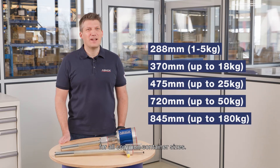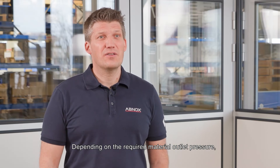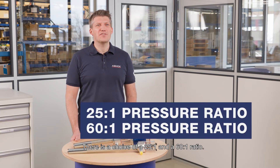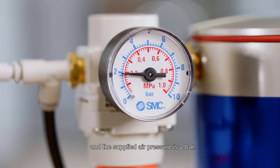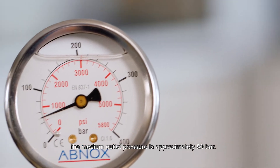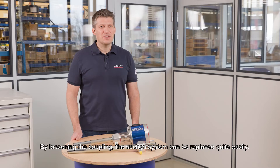Depending on the required material outlet pressure, the suction system type can be changed. There is a choice of a 25 to 1 and a 60 to 1 ratio. For example, if a 25 to 1 ratio is in use and the supplied air pressure is 2 bar, the medium outlet pressure is approximately 50 bar.